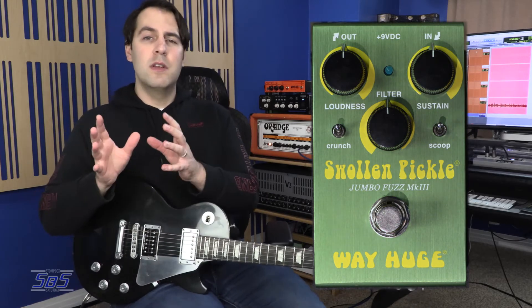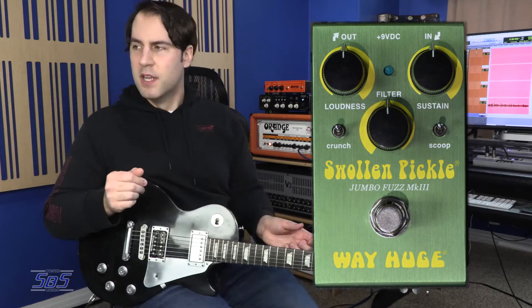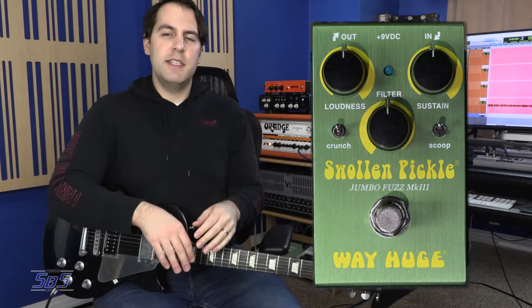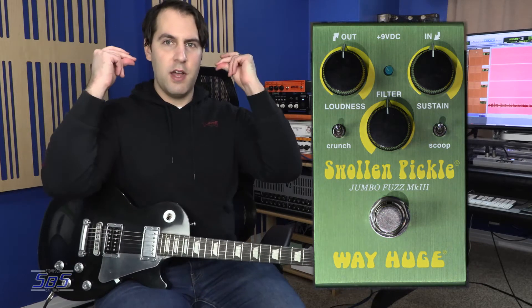I am very happy that this is the one that I get to check out. So let's go ahead, throw the pedal up on the screen, take a look at the controls, see how it's different from the original and subsequent reissues of the Swollen Pickle. And then we'll get down to the sounds. One thing I should say is this is the Smalls Swollen Pickle and it looks awesome. But let's cut to a little size comparison for you of different WayHuge pedals.